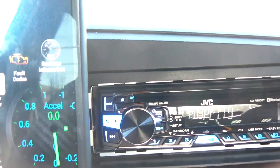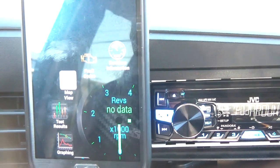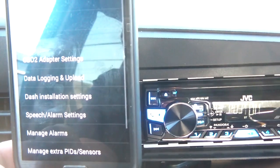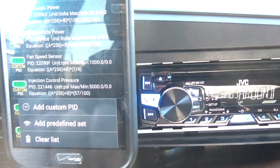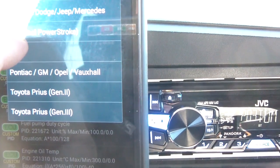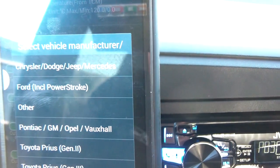Once it connects, stock it's not going to be able to read the Ford Power Stroke PIDs. What you need to do is go to Settings — click the menu button on your Android phone — and go to 'Manage Extra PIDs.' Hit the option key and that gives you the option to add a predefined set of PIDs. Hit that, and choose 'Ford includes Power Stroke.' Just choose the Ford Power Stroke right there and it will install the PIDs.